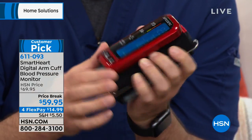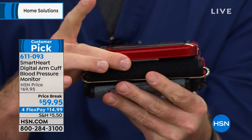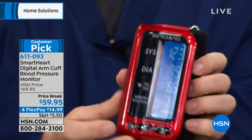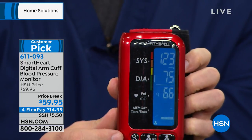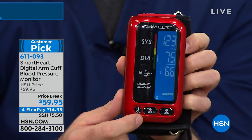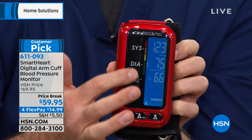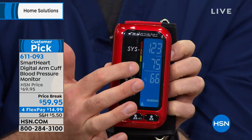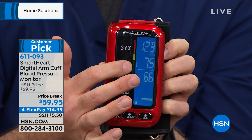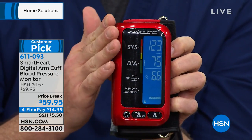I love this display. This is an arm monitor, but it's tubeless — it's attached. It comes with a five-year warranty. You're going to be able to store up to 250 readings in memory for each of two users, for a total of 500 readings in memory. It comes with that Smart Heart hypertension indicator that tells you how to interpret your reading — so 123 over 75 would be in the normal range. It's also rechargeable, so you'll never have to buy batteries.